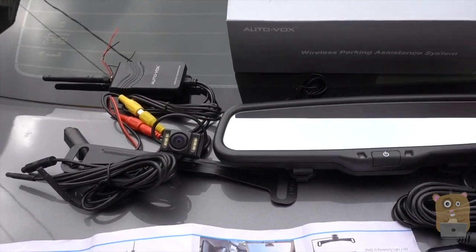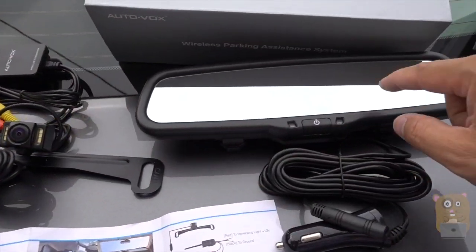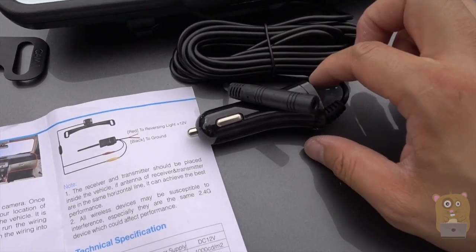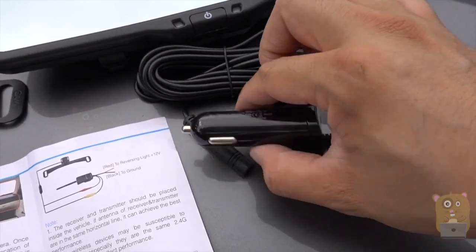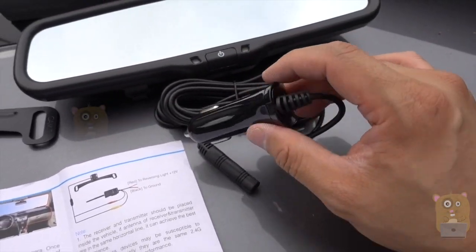Let's break it up into two groups. These are for the front of the vehicle, and these are for the back of the vehicle. For the front, this one goes over your existing rearview mirror, and here's the power adapter for it. This power adapter has an additional USB port, so if you're already using your car's cigarette port to power your smartphone, you can just plug your smartphone into this one.